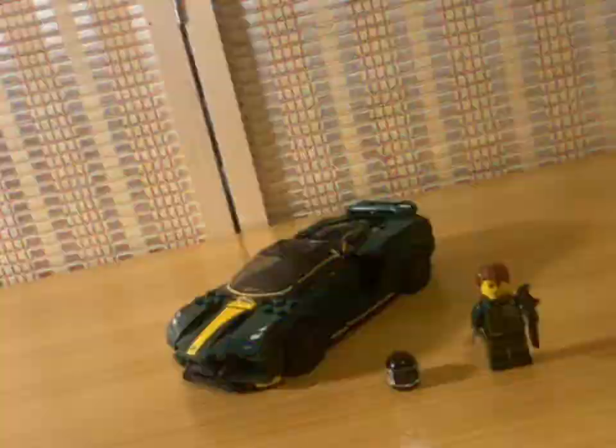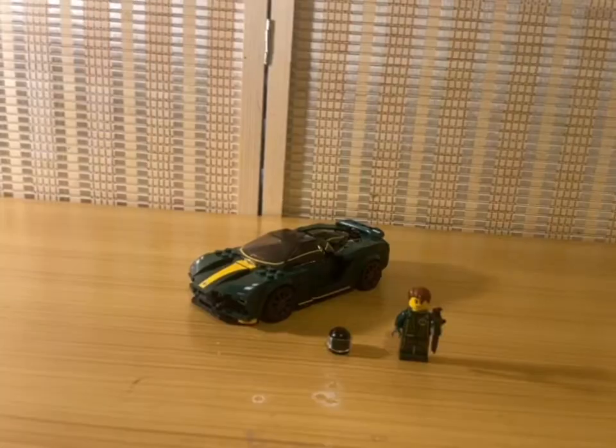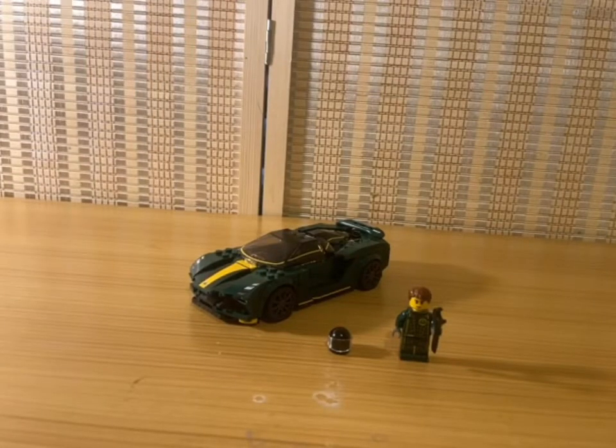What's up Club Legos, it's your boy Michael here back for another LEGO review, and in today's review I am reviewing the new March 2022 Speed Champions Lotus Evija — I think I'm saying that right.